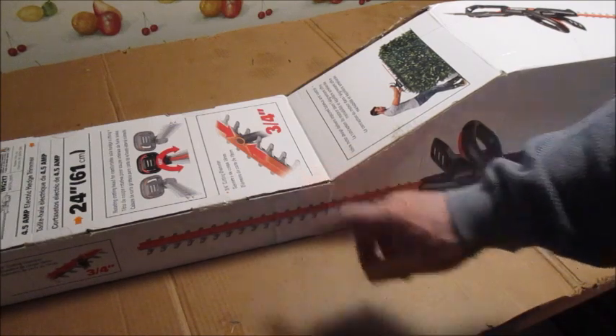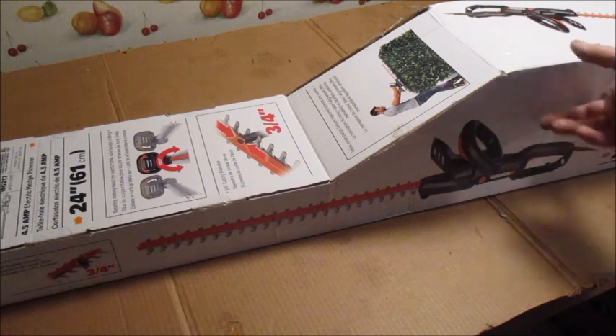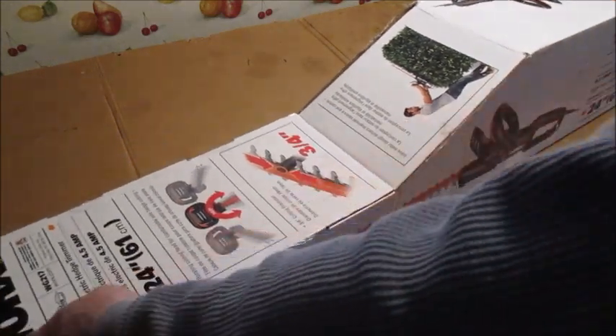This is a 24-inch blade. A lot of these you see are 20 inch or 18 inch, and they do have a couple of 24-inch models but they're kind of expensive. This lists for $89.99 and I got it for $63.